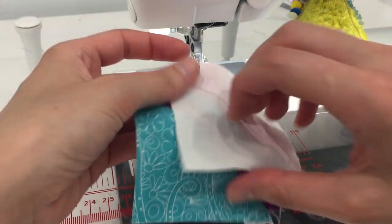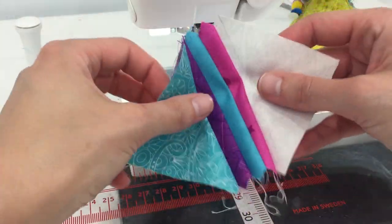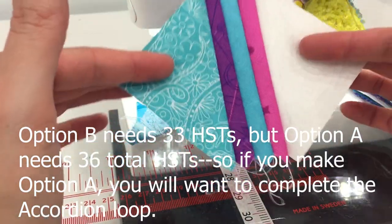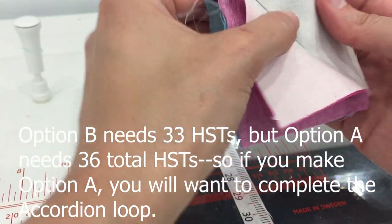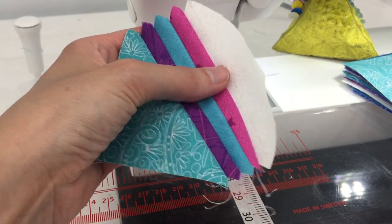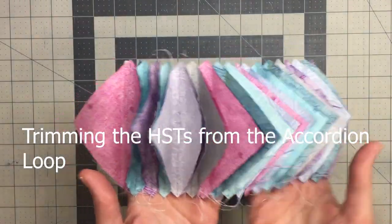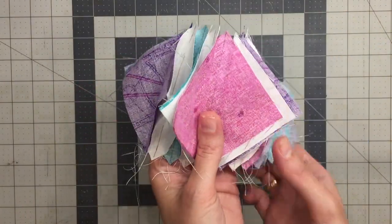You just keep doing this over and over until you've sewn through your entire stack. In Beth's tutorial on YouTube, which I've linked in the pattern, she shows how to complete the loop by taking the last two triangles and sewing one final seam, then trimming them away. I'll show you how to trim them in the next video.